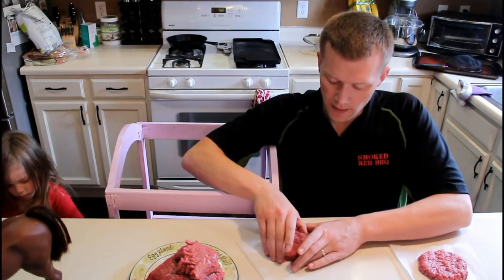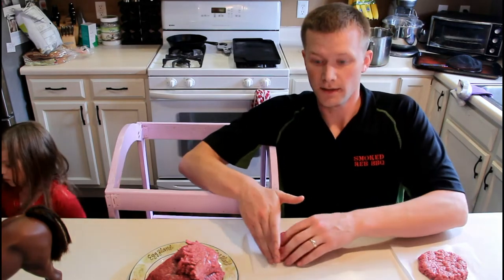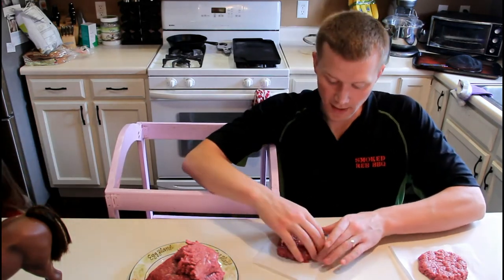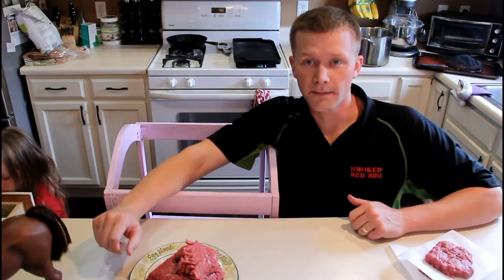I'm going a little bit thicker with the patties than what I've done in the past. I'm trying to really get that beef flavor, coupled with that blueberry white pepper sauce today. I want it nice and delicious. So I'll get the rest made here and come back to you.